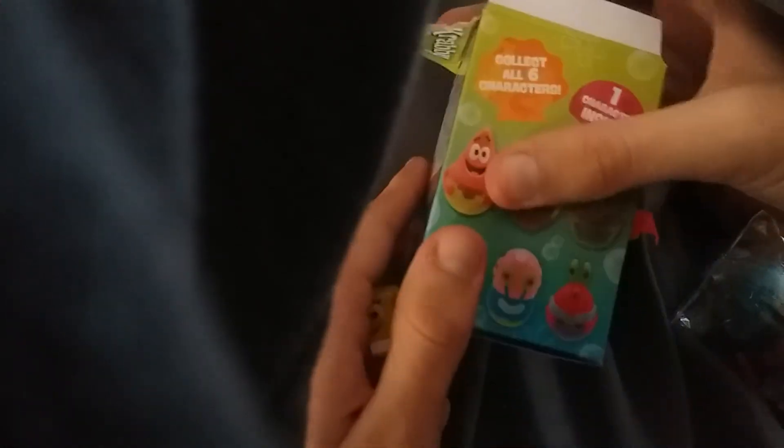So who are we missing? We are missing Patrick, Squidward, Gary, and Mr. Krabs. I was kinda hoping I would get those other four, but I can't be too mad about it. We got some candy — oh yeah, the stickers!